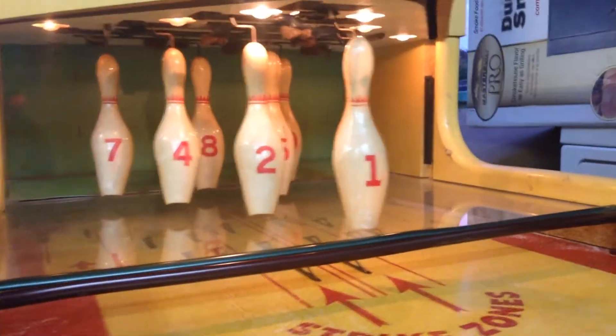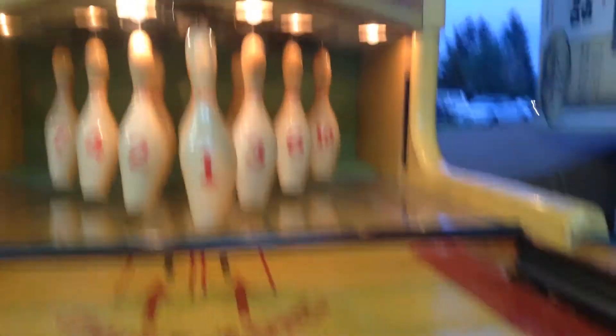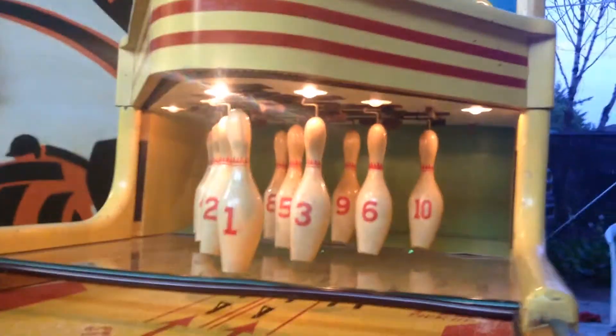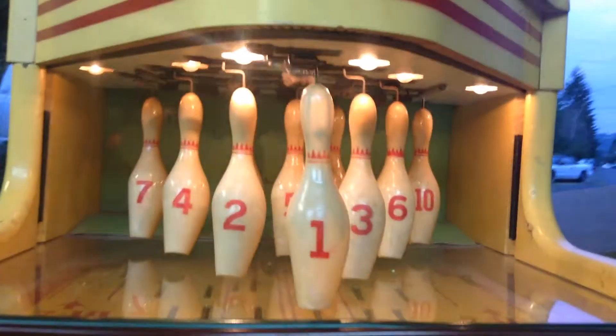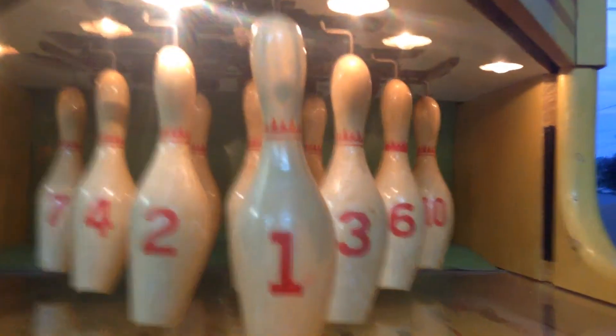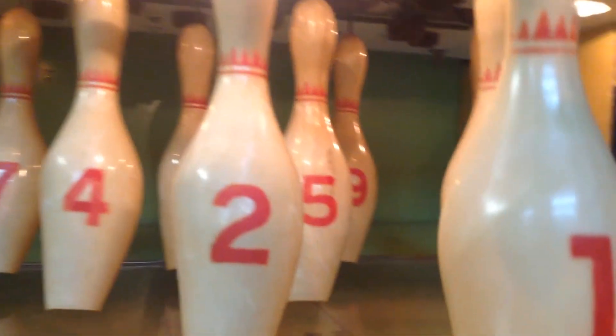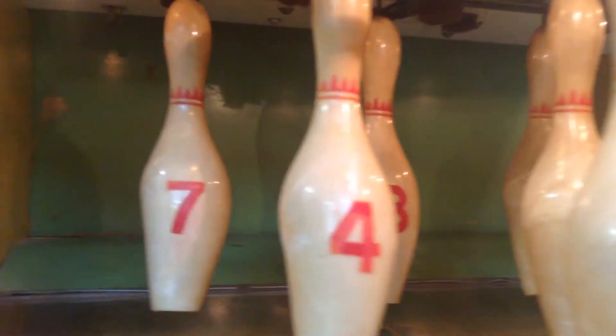Here's a close-up of the pins. They are the wheat pins, six and a quarter inch, which are impossible to find, and they're in perfect condition — no cracks, no chips, numbers are bright with strong graphics. Just a very rare condition machine.